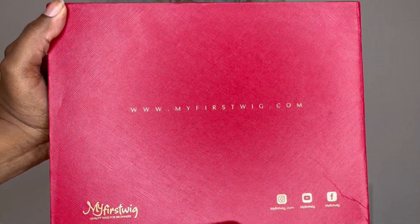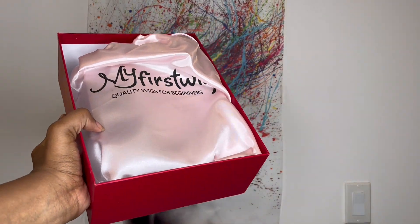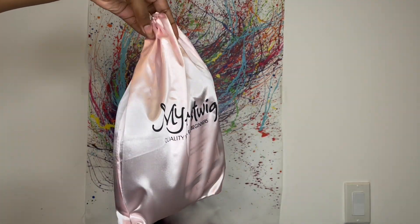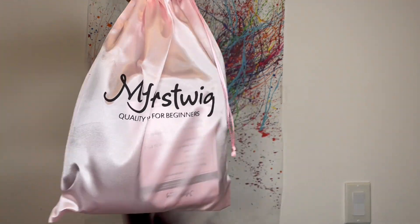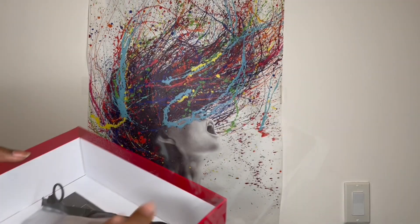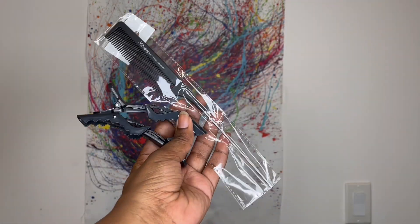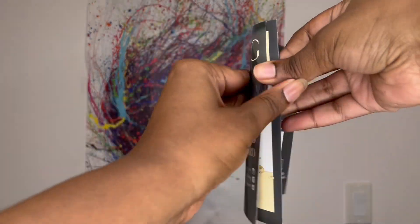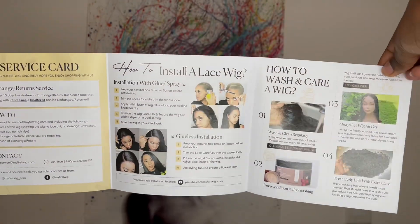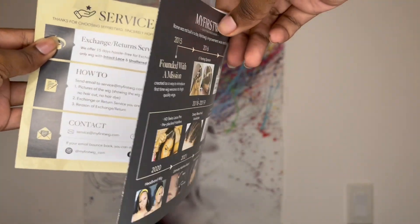The wig came neatly packaged in this My First Wig silk bag. When you order, they send you some extra goodies as well. I got this My First Wig pouch — it came with a rat tail comb and two hair clips. They also sent this slip that comes with some tips on how to care for your wig, how to return and exchange your wig, and really good information about their hair company.